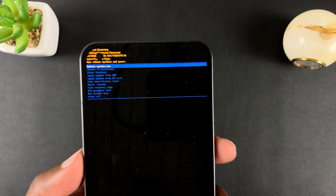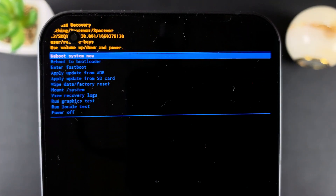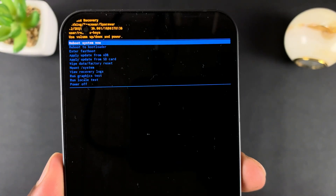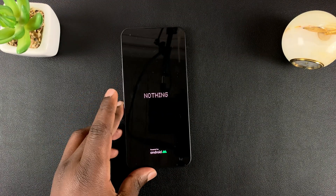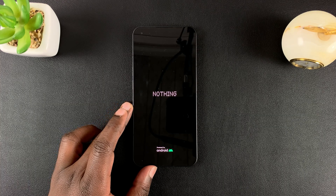With the data wipe complete, it's now time to reboot the system. Make sure 'reboot system now' is selected, then press the side key to select that option. That will reboot your Nothing Phone, having reset everything back to factory default settings.